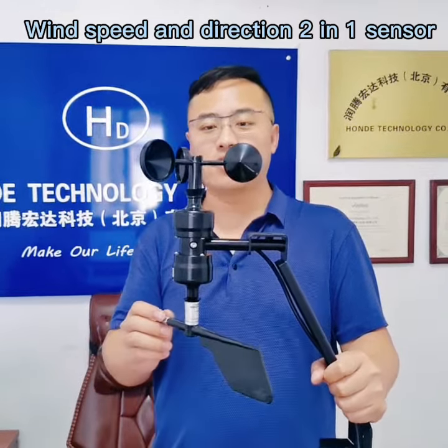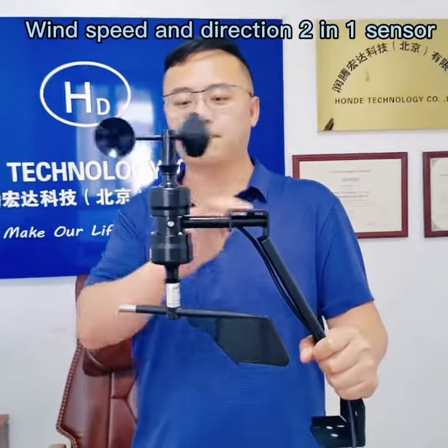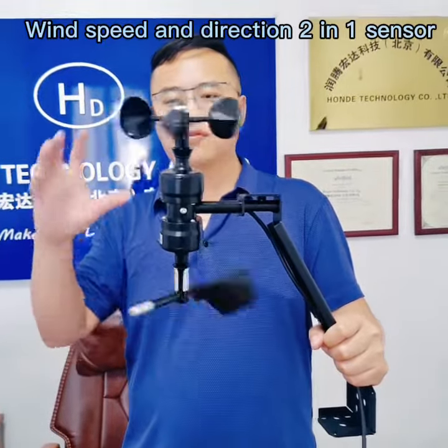Hello everybody, greetings from our home tech. Today I will introduce our wind speed and wind direction 2U1 sensor.